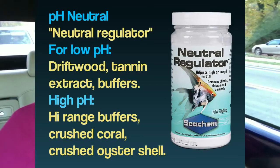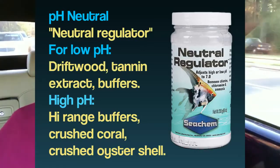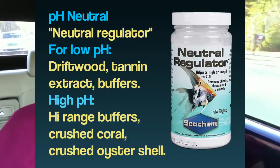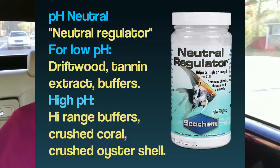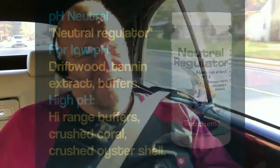Some people complain there are phosphates in the neutral regulator, and that'll grow algae. For the beginner, that's kind of okay because growing algae controls nitrates, which we covered in the last video. So for beginners, the neutral regulator with phosphates — it's like, yeah, do that. You've got a good pH, low nitrates, yeah some algae, but get over it. You can buffer the pH to neutral, and that's a good thing.